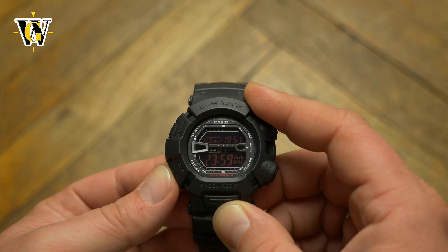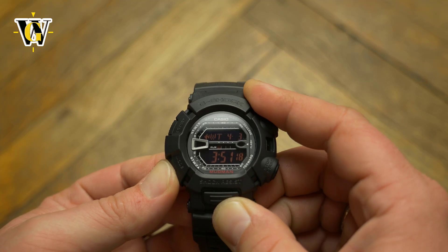The rest of the functions are pretty good as well: a 24-hour countdown timer with auto repeat, 5 alarms, and a world time function.